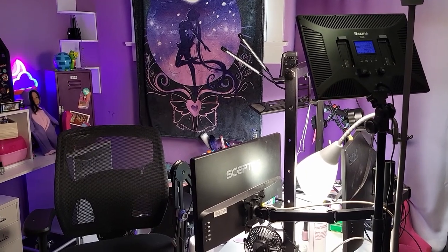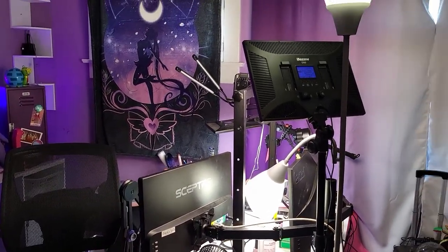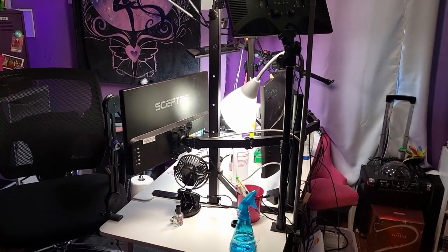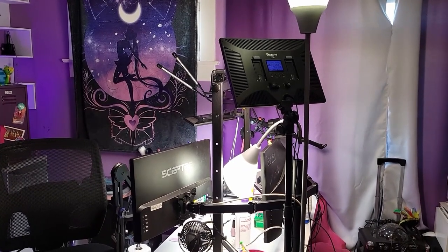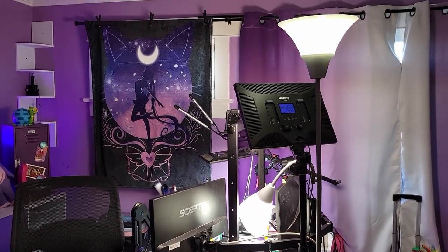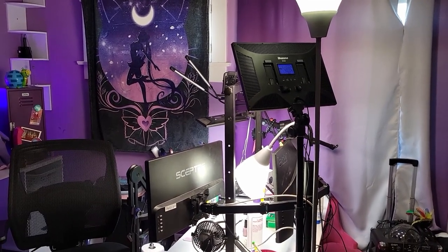Alright everybody, welcome to my recording space from the back now. This is what it looks like if you're looking at me from the outside. I just wanted to show you some of the things that I work with over here. I guess first we'll start talking about lighting. I think lighting is arguably the most important thing besides just having a camera and being able to be seen.